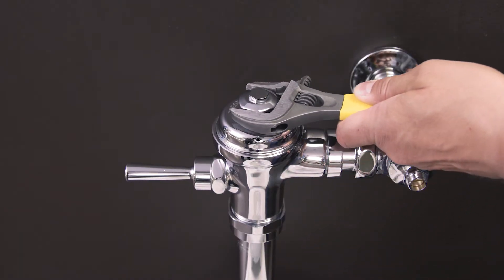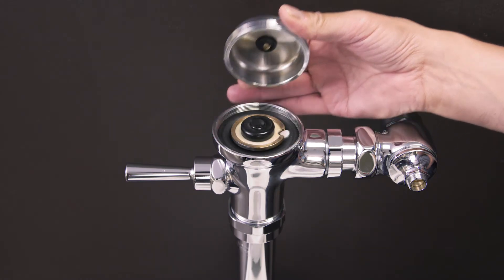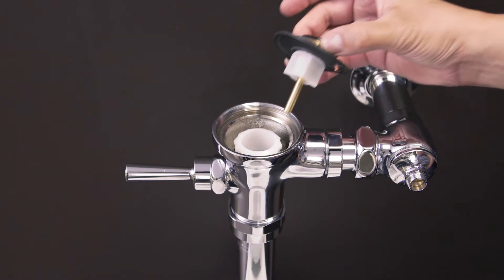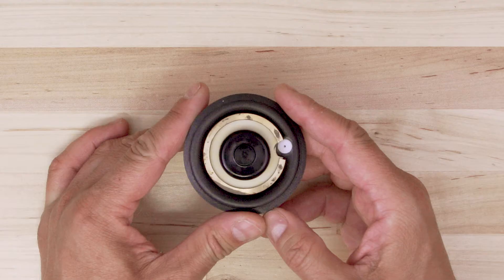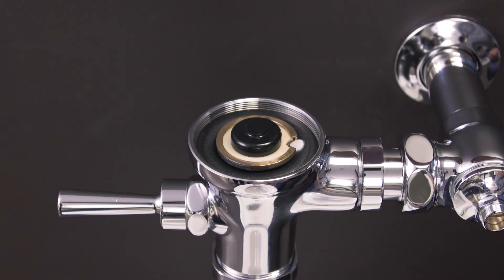Use a smooth jaw wrench to loosen and remove the flushometer cover. Now remove the diaphragm assembly. The flush volume is controlled by both the bypass hole size and the regulating screw. Diaphragms come in both urinal and water closet configuration, so be sure to select the right diaphragm kit.